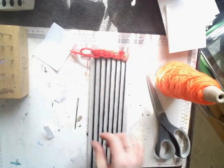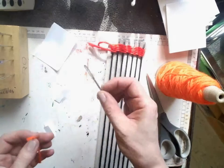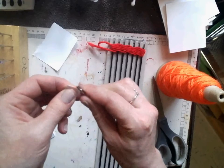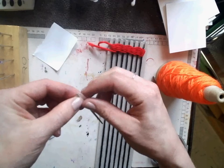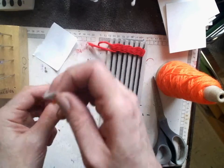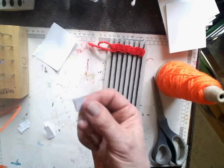This is called a tapestry needle. It has a large eye. I can push the yarn through a little scrap of paper, through the eye of the needle. It gives us more to hang on to than just the fiber of the yarn — just a little piece of paper.